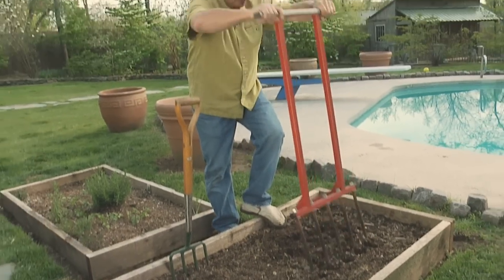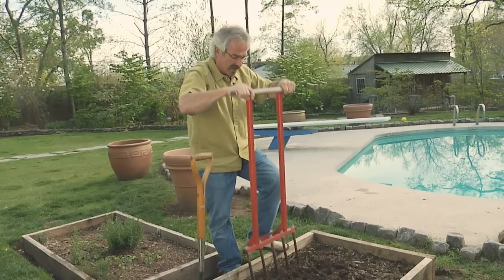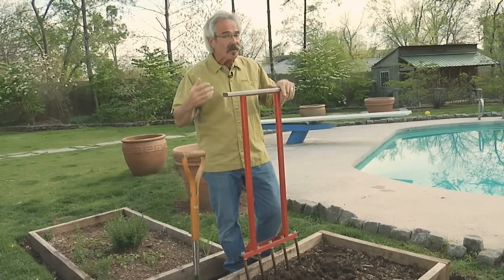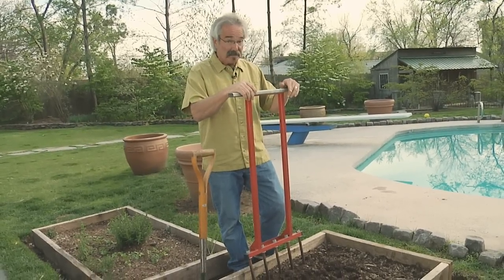Without using any power tools, without polluting the atmosphere, and without destroying the soil all that much, I'm improving it to the point where it'll be ready for plants — well, tomorrow.